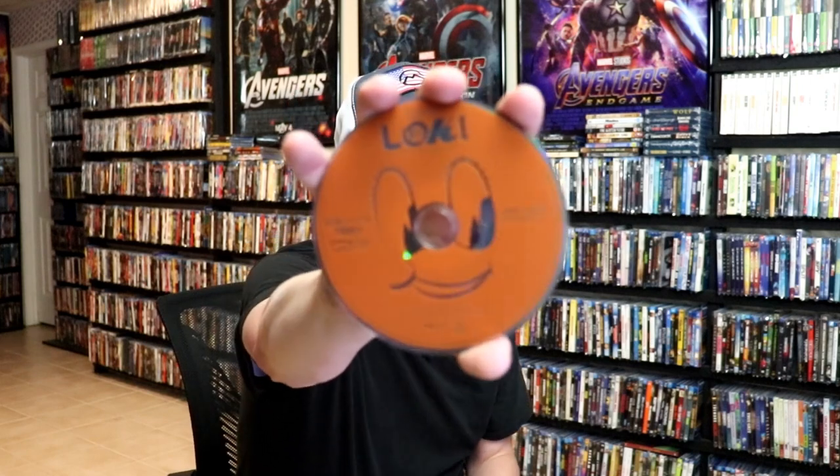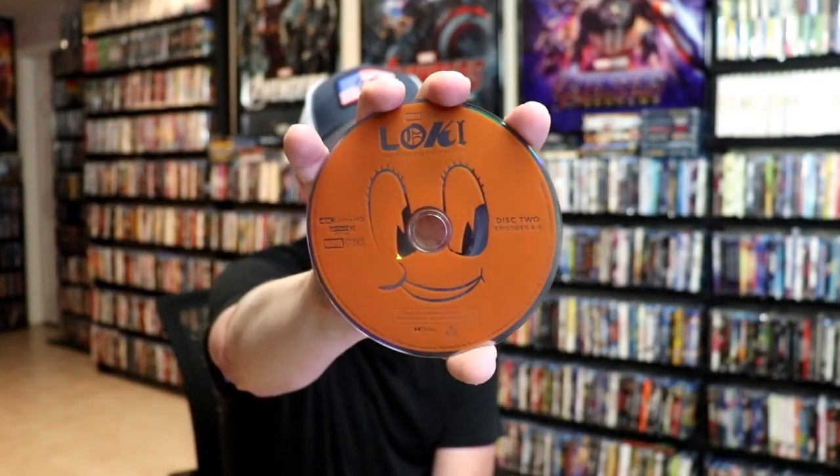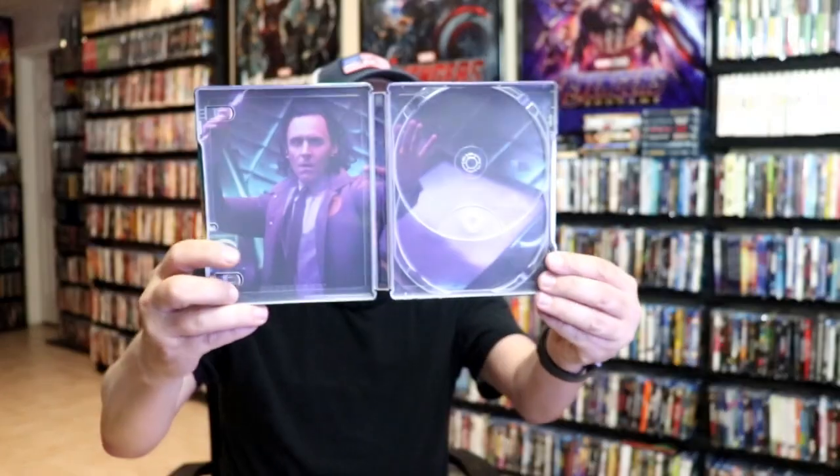Disc one has episodes one through three on it, and we have disc two with different disc art — this right here is episodes four through six, I do believe. We do have some inside artwork as well.